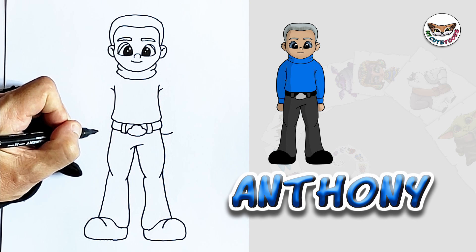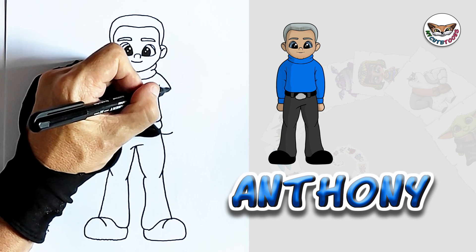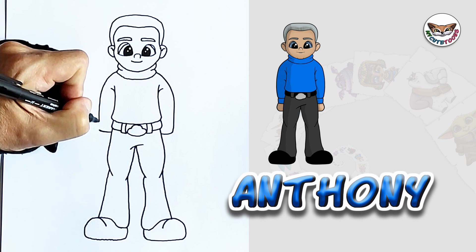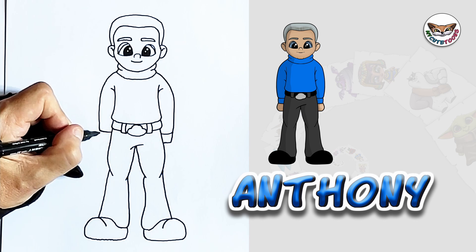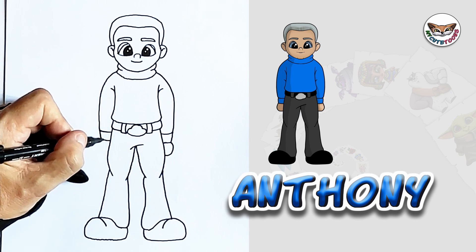I think that's approximately where my arms would be. And then we're going to draw the shoulders, the arms connected. The shoulders, the arms connected. And then we're going to draw a little sleeve underneath that. And then of course, the hands.